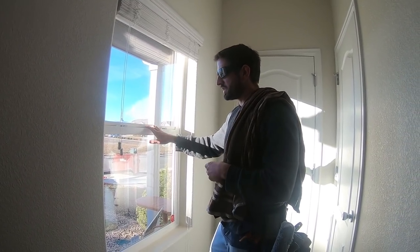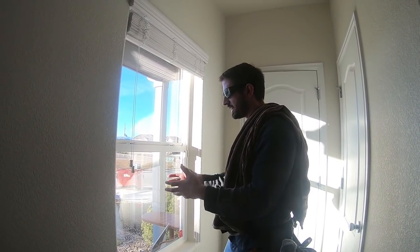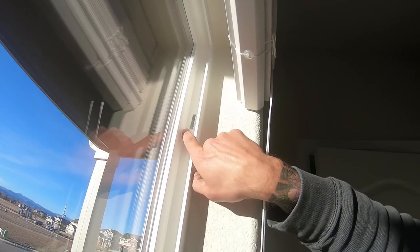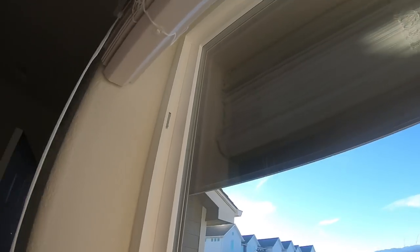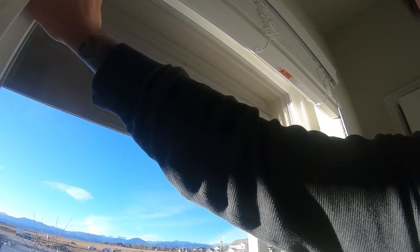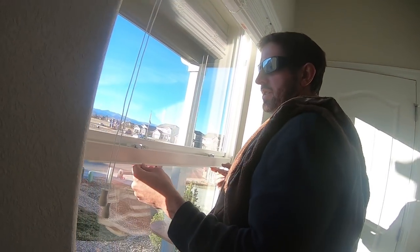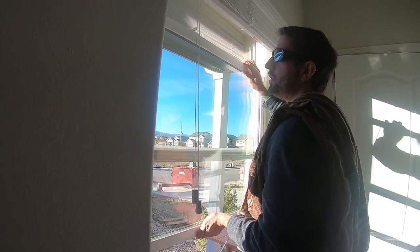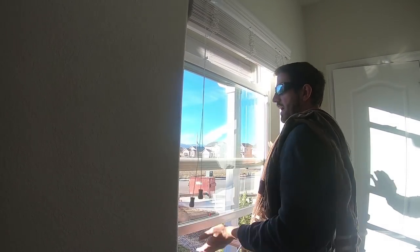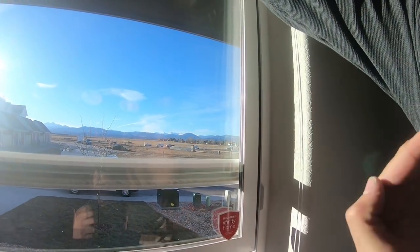One other tip with double hung windows: say you're on a second story or even first story and there's just too many things — like a big tree — where you cannot get to the outside. What you want to do is use the two clips on either side. Click them both out. Then unlock the window and bring it up. Those two clips are going to catch the springs on the side that keep the window going up and down. Bring it up and out — one side will have a gap, and that's the side you bring the window out on.